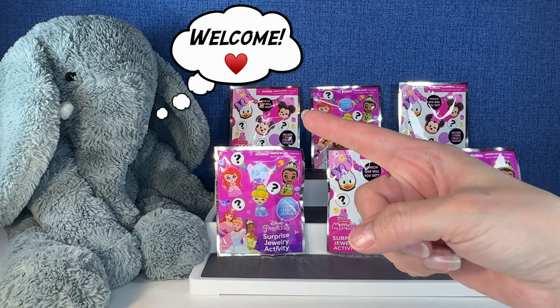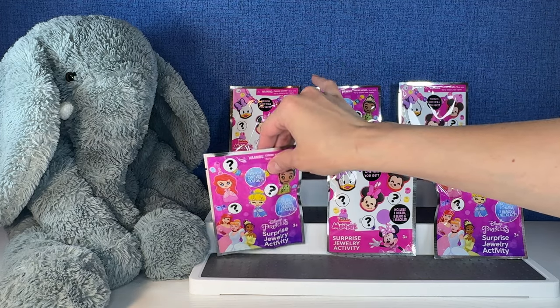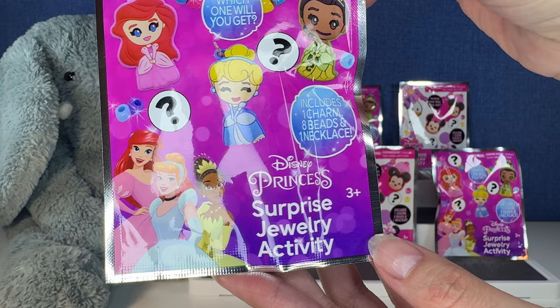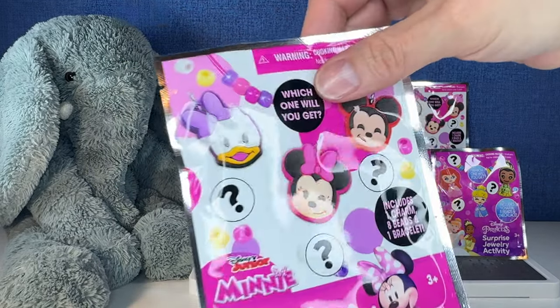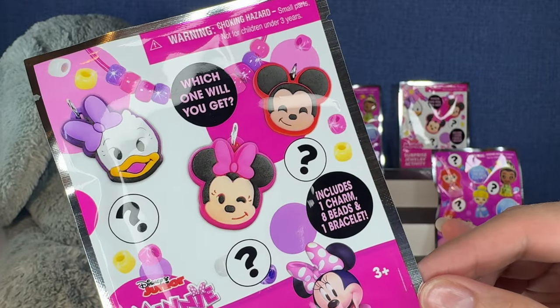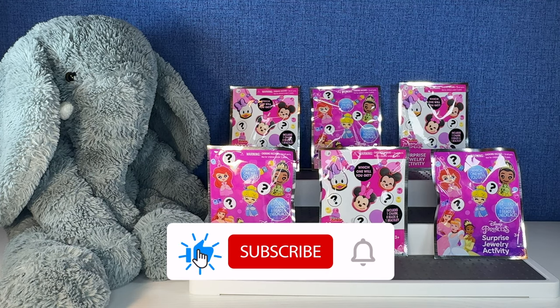Hi everybody, it's Gigi, that's 2D, and welcome to Gigi's Toys and Collectibles. Today we're going to do two different little activities. The first one is the Disney Princess Surprise Jewelry Activity, and the second one is the Disney Junior Mini Surprise Jewelry Activity. We have six to open today. Are you guys ready? Let's get started.